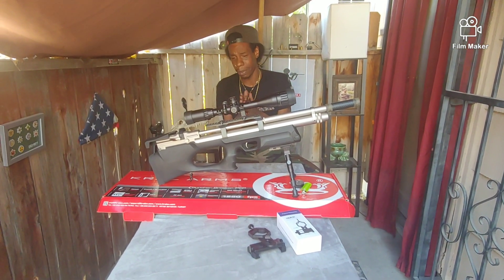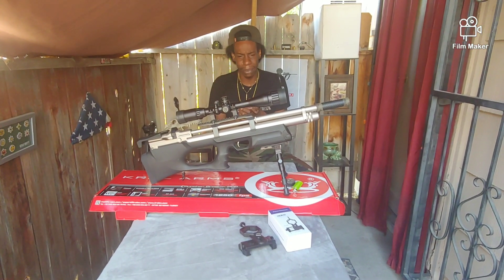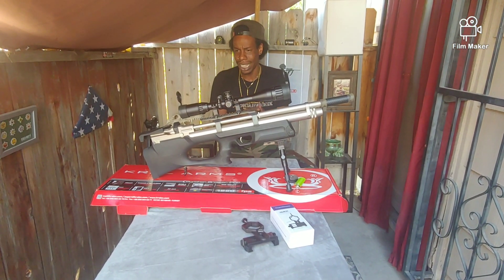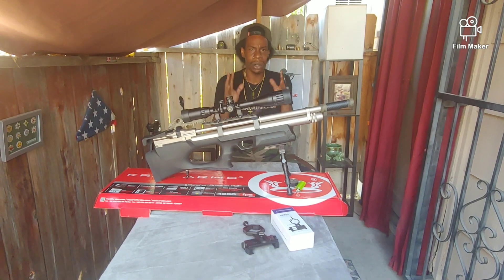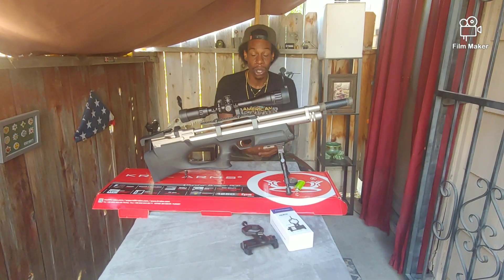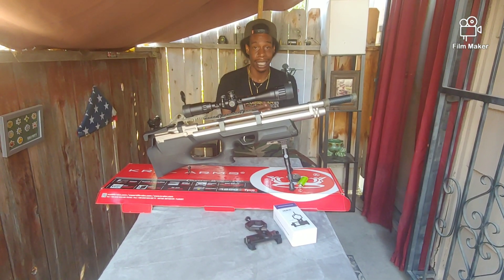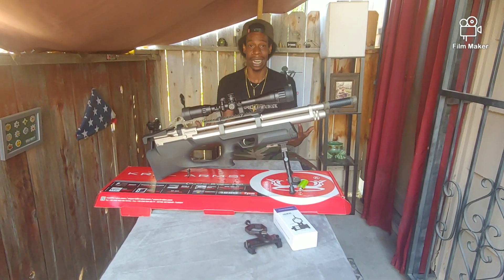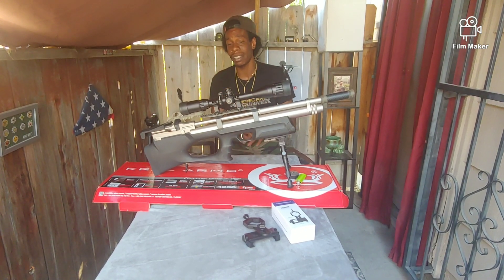Let's get a couple of shots downrange — we're shooting at 20 yards, so it's not too far, but just to give you a glimpse of what this gun can do. This is not going to be a super long video, I know you guys ask for longer ones. I've got a lot of things to cover and I'm trying to give it to you as direct and straightforward as I can.